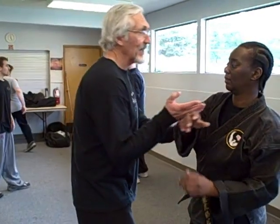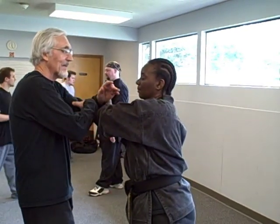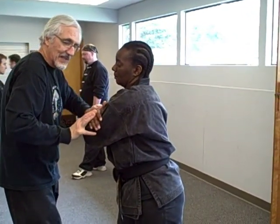Very few people ever talk about this particular technique in any kind of detail, so even those of you who have good awareness of these concepts will benefit from this. So we're in, and I draw back. Just as she's about to capture, I lock. This technique is called An.